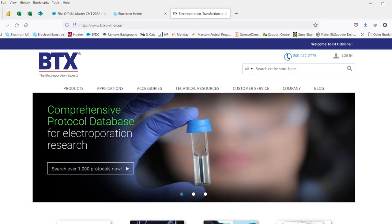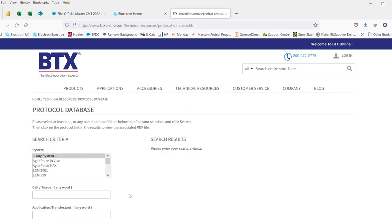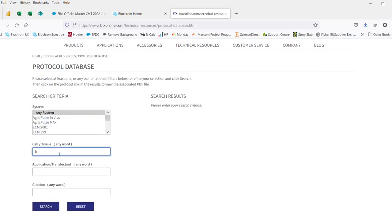The electroporation instruments from BTX are incredibly easy to use. The best starting point is BTXonline.com, where there is a comprehensive protocol database. Searching by cell type and being as specific as you can will usually give you a selection of application notes, which make a great starting point.